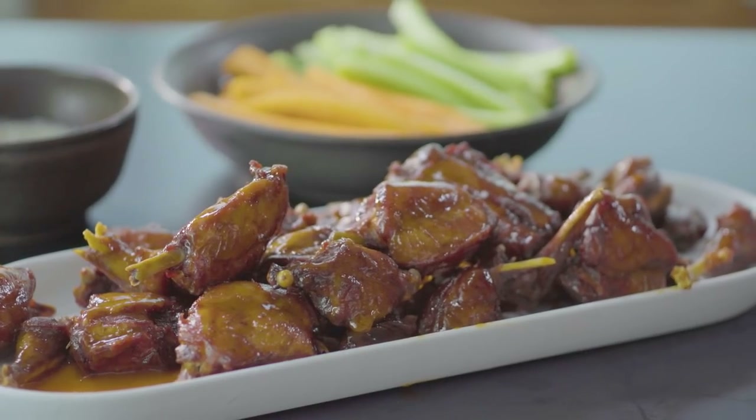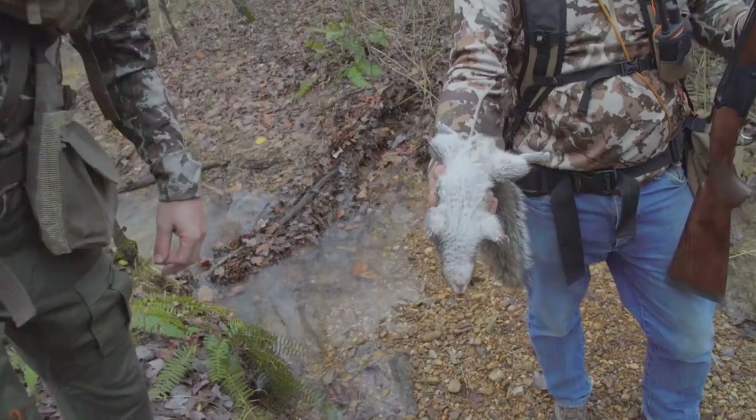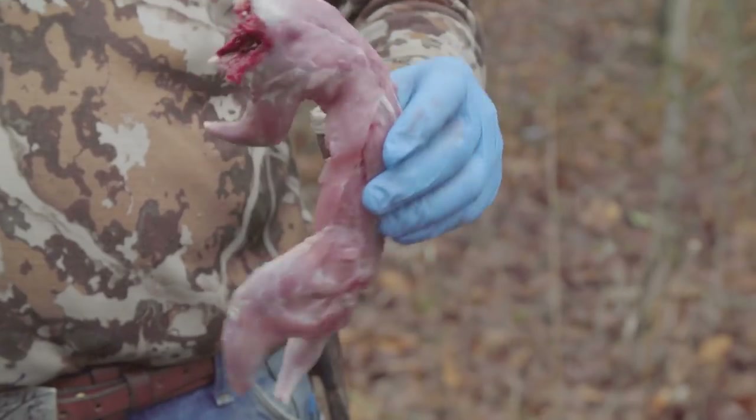Most everyone's familiar with buffalo hot wings — the spicy chicken wings you get in bars. But we're going to talk about making buffalo hot legs using legs and back pieces from small game like squirrels and rabbits.